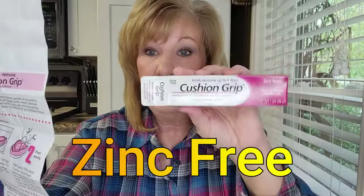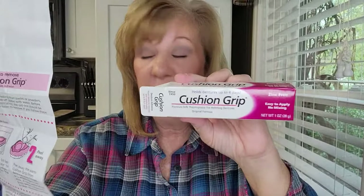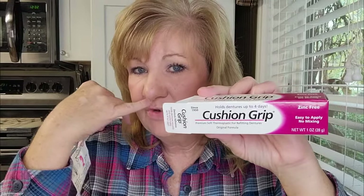Anyway, Cushion Grip — that's what we're doing now. I've been reading all the instructions, and if you watch any of my cooking videos, I'm not really good at reading instructions. This is zinc-free, by the way, and that makes me happy because I think I'm having some kind of allergic reaction to the zinc that's in regular adhesive — I think that's been bothering me.